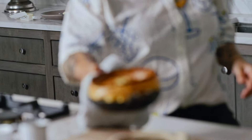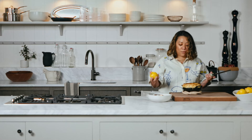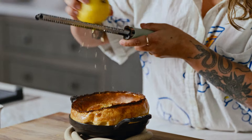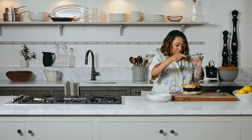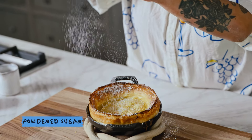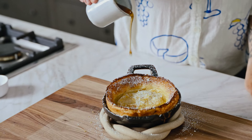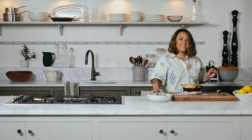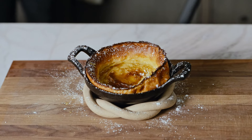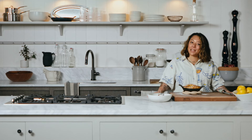Could not have asked for a more beautiful Dutch baby. So we like to add a little lemon zest to it, and then powdered sugar to finish. And there we have it. Thank you so much for having me here at Yes Chef. Come to ABC Kitchen and get a Dutch baby.